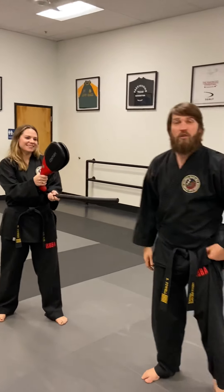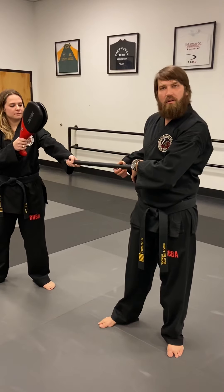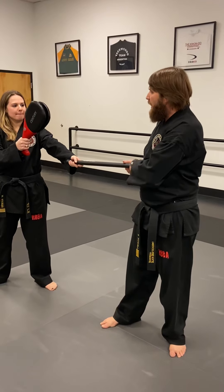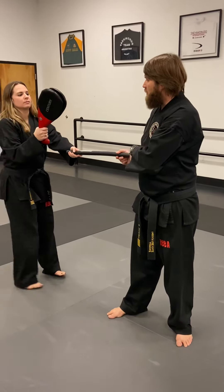All right, green and blue belts. This is drill three. So you're gonna get to use the stick that you have in your bags, and we're gonna use this as a tool to make sure you're not dropping your knee in between your kicks.